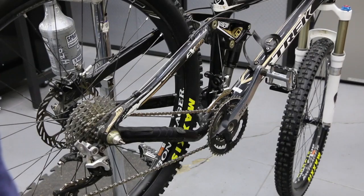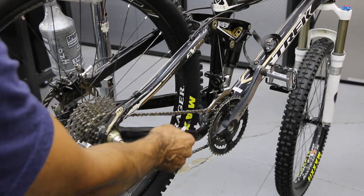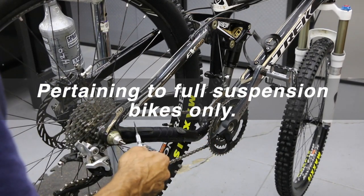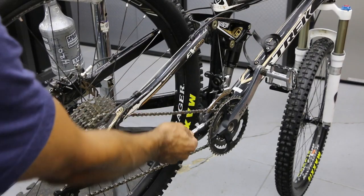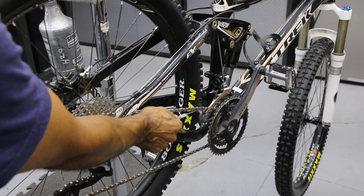The chain is hitting right there, but this is going to change. Once you sit on the bike, your whole chain line is going to change. On a full suspension bike, as soon as you sit down, the rear of the triangle is going to rise up, which means the chain is going to rise up and sit just above where it's hitting on that derailleur cage. So that's going to correct itself as soon as you get your weight on there.